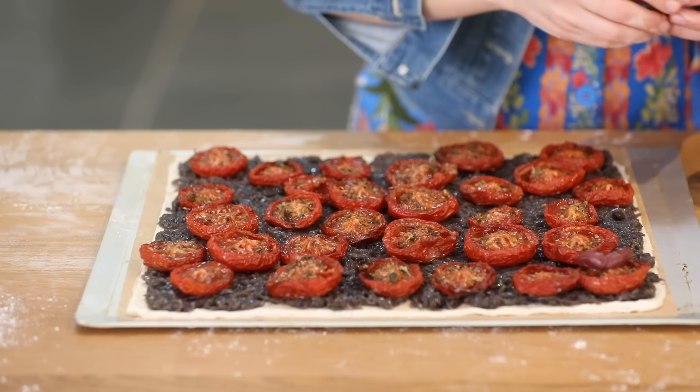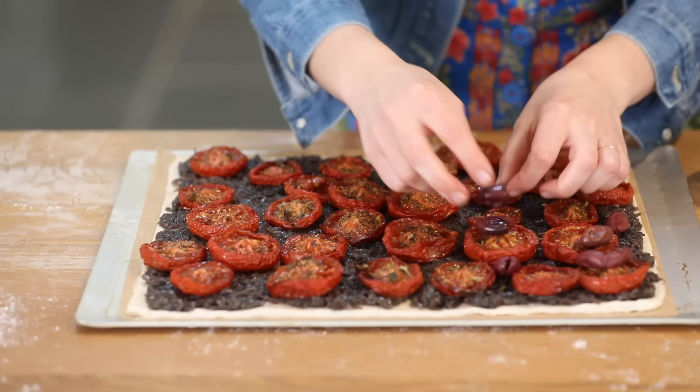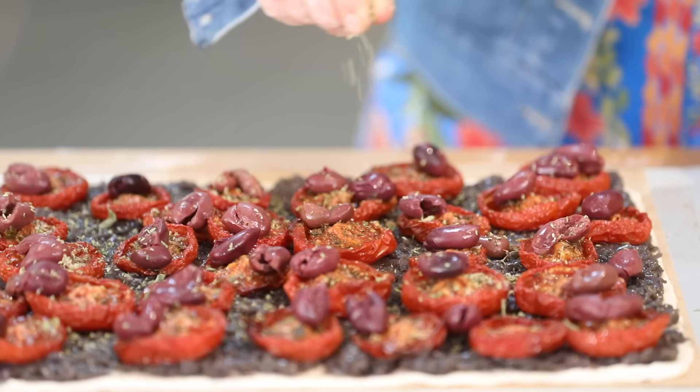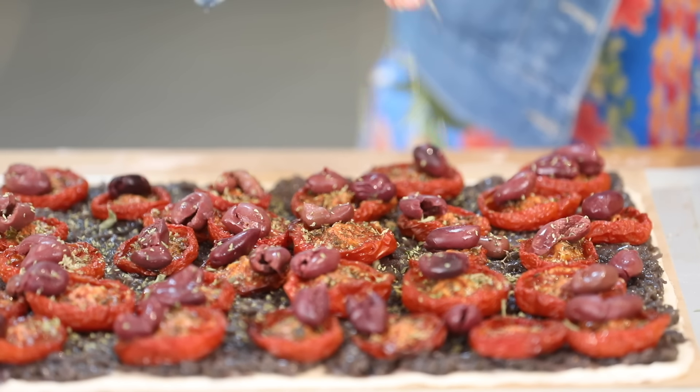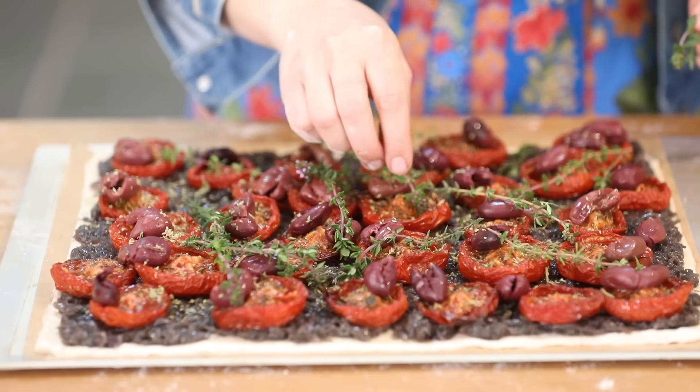I've got my kalamata olives which I've pitted — you can use any olives you like. I'm just going to put them on top like that. Some dried wild oregano, and finally to garnish I've got some lovely flowering thyme branches.